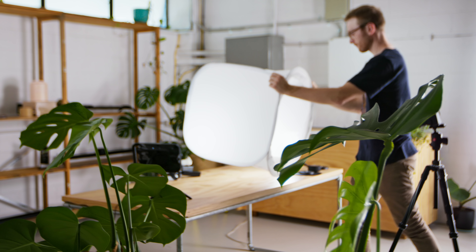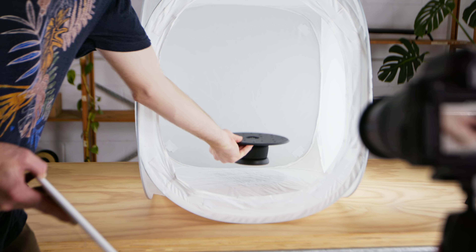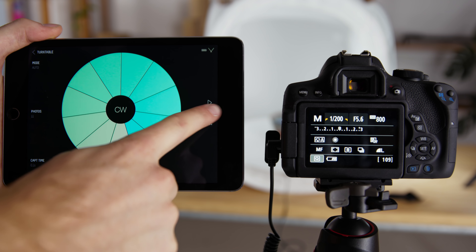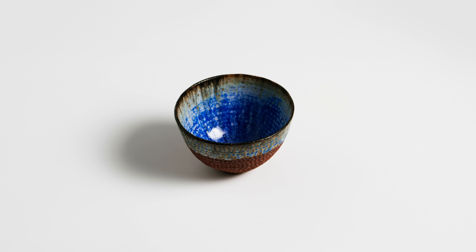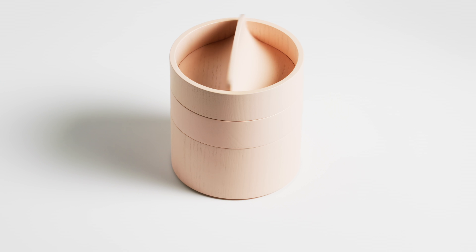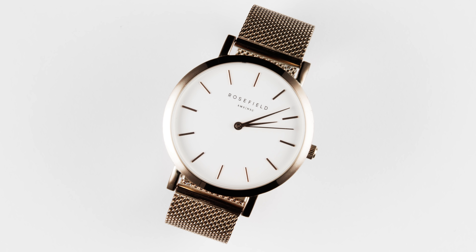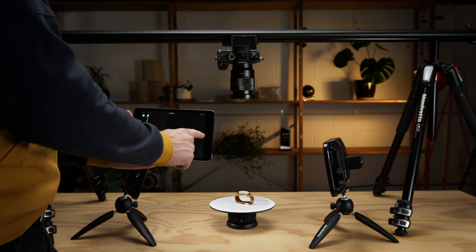Turntable mode enables you to capture 360-degree images of your products. Just attach the product turntable plate, set the number of images you need, and press record. This makes it easy to photograph a large number of products for your online webshop and completely automates the process. Combined with video, this is a perfect way to advance your product videography with more dynamic movement to capture detailed product shots.